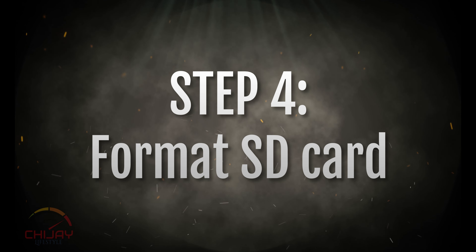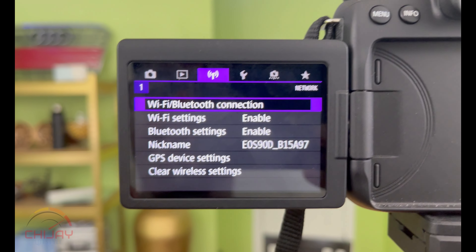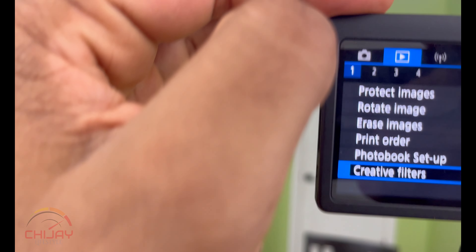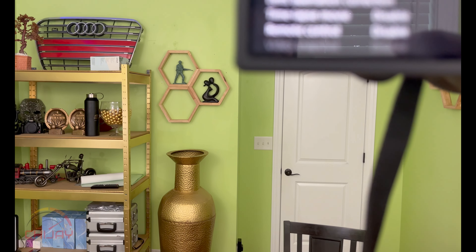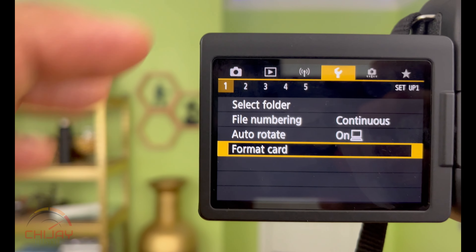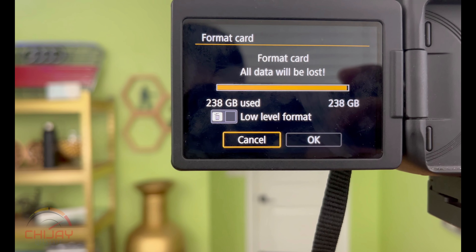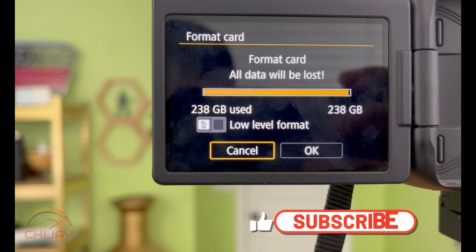The next step is to access your camera's menu by clicking on the menu button. Then go to your camera settings or tools tab and select that. Scroll all the way down to where you see 'Format Card' and click on it.